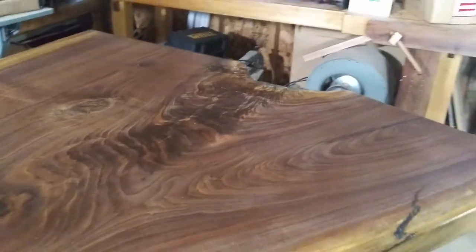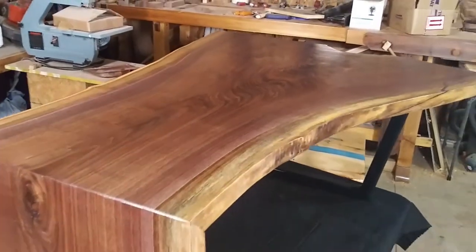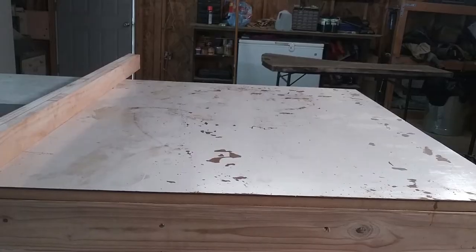Hey everyone, in today's video I'm going to be showing you how I made this simple waterfall table.